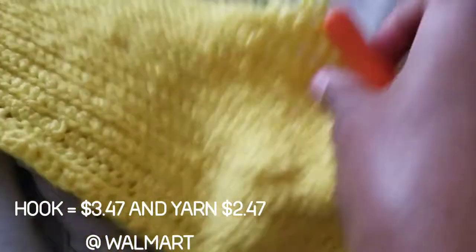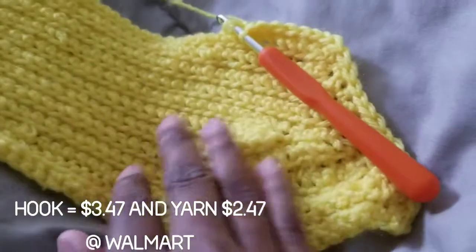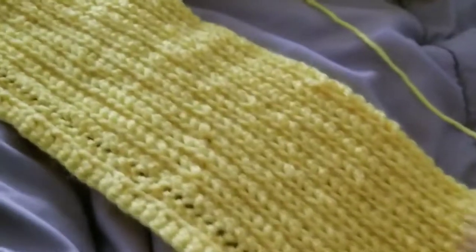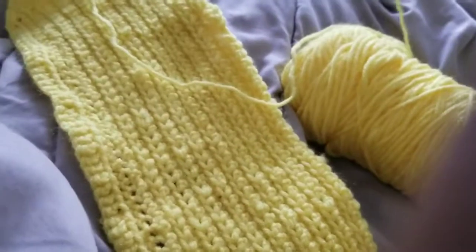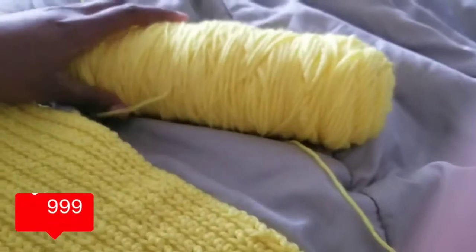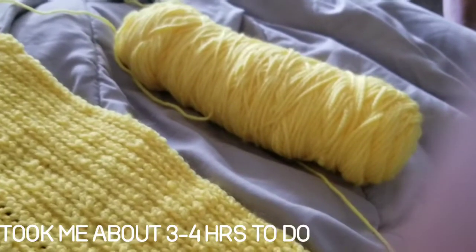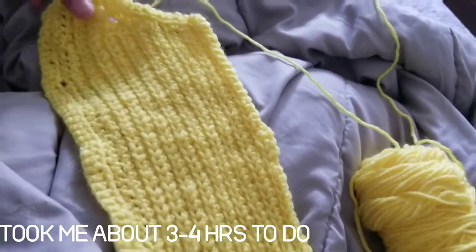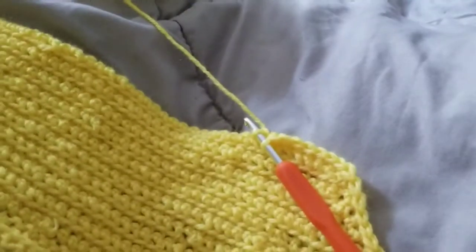This is what it looks like so far. Not amazing, but still learning — you get the point. It's pretty decent. All this is messed up because I had to literally start over because it wasn't right, and I'm going to show you a picture. But it's okay. I'm trying to be careful, making sure it's even and looks proper.